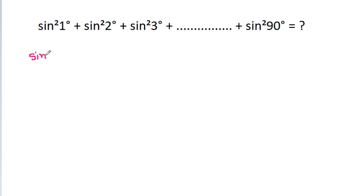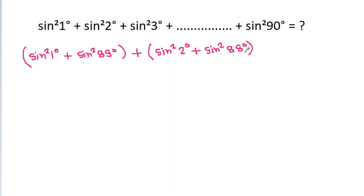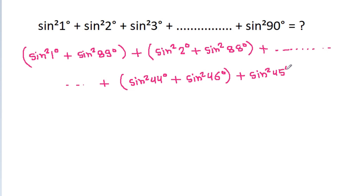If we take sin squared 1 degree and sin squared 89 degree together, and sin squared 2 degree and sin squared 88 degree together, plus up to sin squared 44 degree and sin squared 46 degree, then sin squared 45 degree is left and sin squared 90 degree is left.